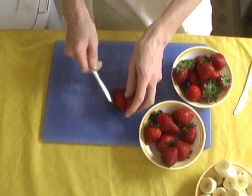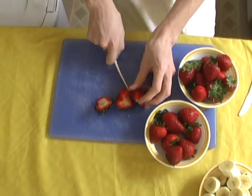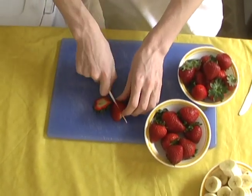To prepare the strawberries, cut off the leafy green part and then cut the strawberries into four pieces, or quarters.